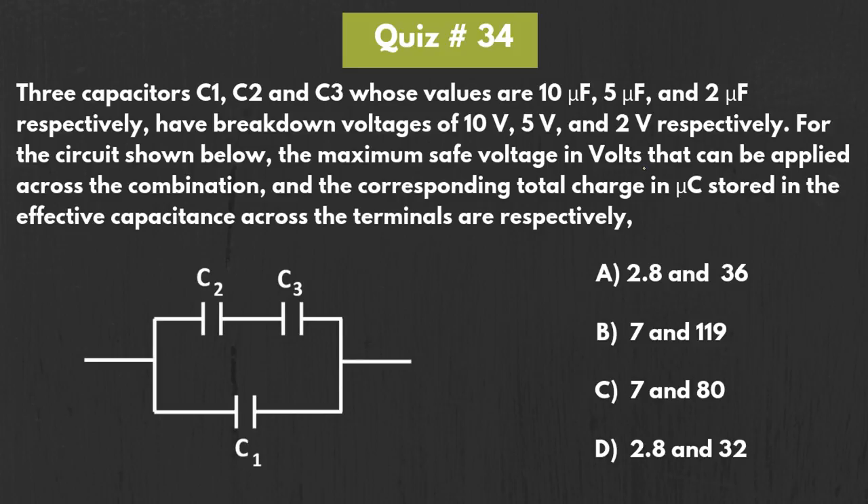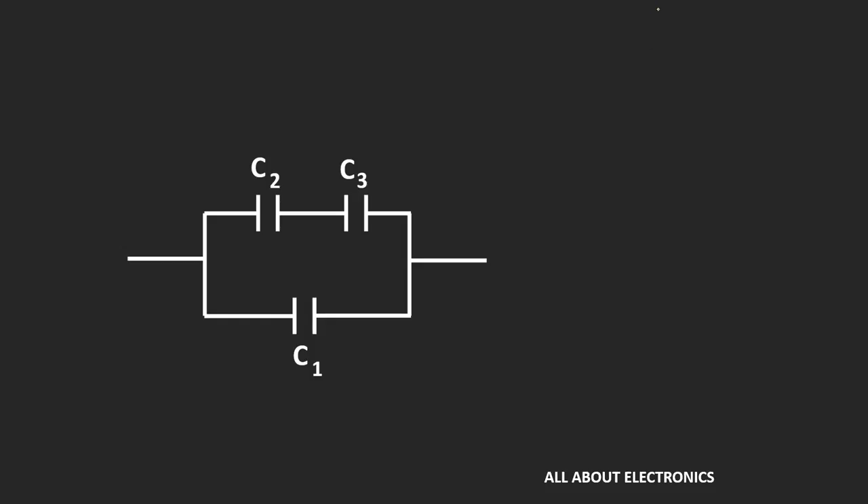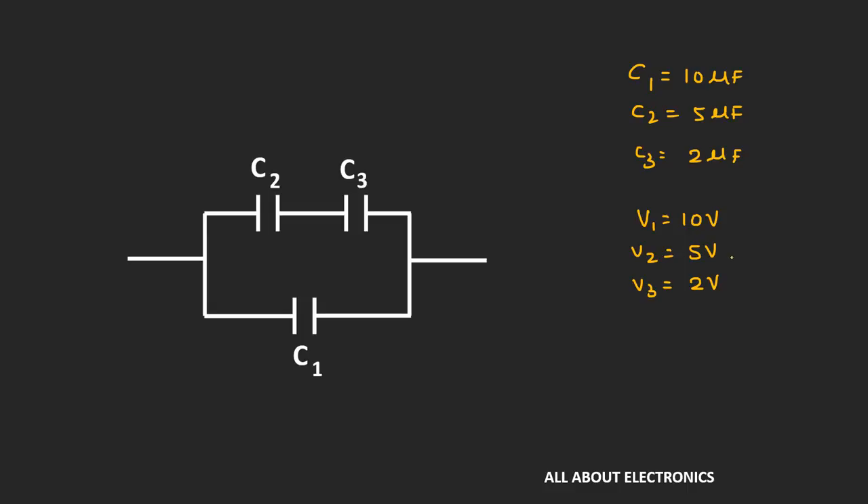We have been asked to find the maximum safe voltage which can be applied across this combination, as well as the corresponding total charge which is stored across this combination. Here we have been given four options. C1 is equal to 10μF, C2 is equal to 5μF, and C3 is equal to 2μF. The corresponding breakdown voltages are 10V, 5V and 2V.